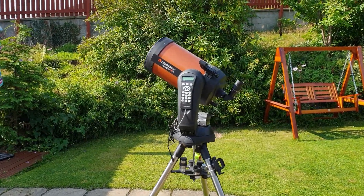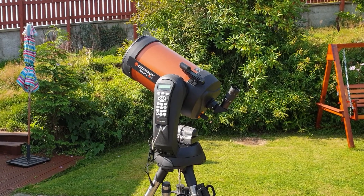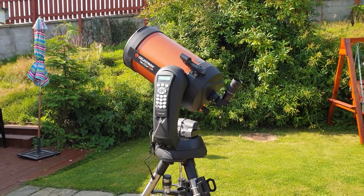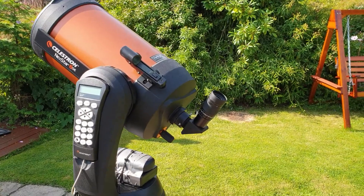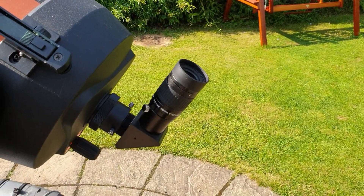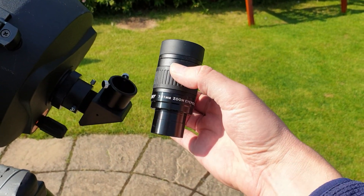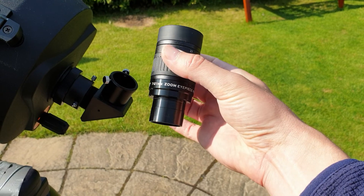Hello, Stephen here. Once again, it's a lovely day — I seem to always choose lovely days to do my YouTube videos. Today I want to review a zoom eyepiece that I picked up earlier in the season. This is the SV Bony SV135 eyepiece.